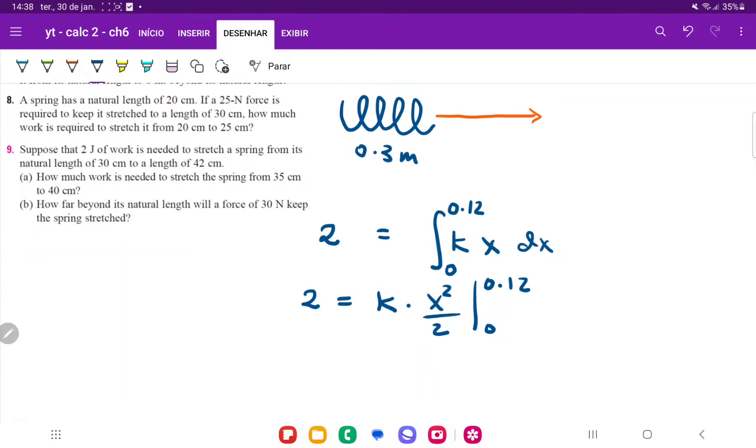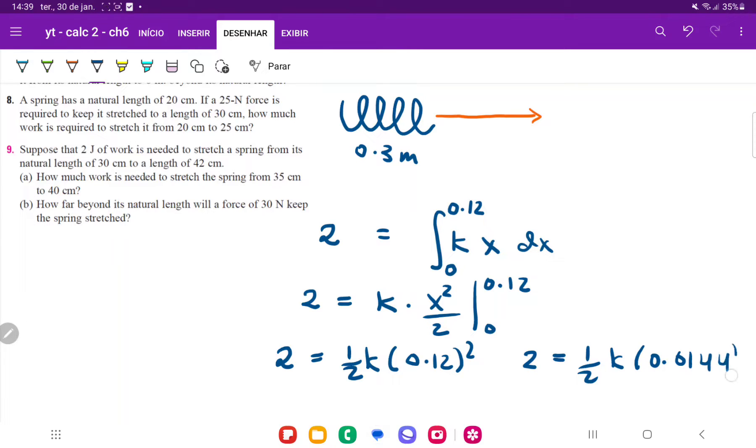If we do the math on this one, we get that 2 is going to be equal to k times — we only have to plug in the upper boundary since the lower boundary goes to zero — so it's k times 0.12 squared. Therefore 2 is equal to k times 0.12 squared, which is 0.0144. Putting the one-half factor in, 2 is equal to k times 0.0144 divided by 2, which is 0.0072.